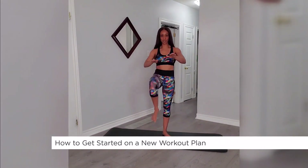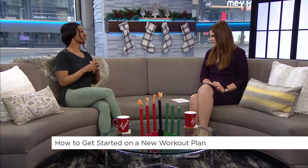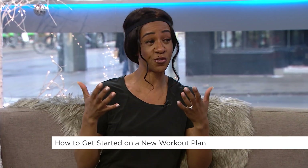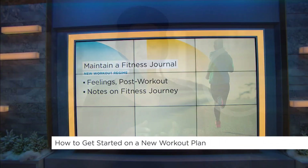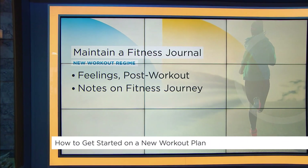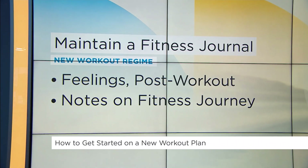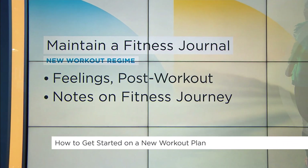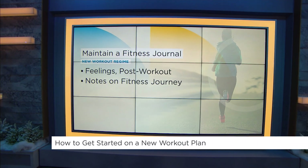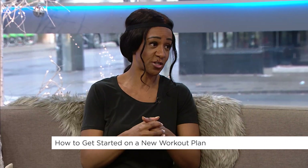What about a journal when it comes to fitness? A fitness journal is where you can keep everything organized — your exercises, how your strength is improving, your flexibility, and your workout times. These are the things you really want to be aware of. It's going to help you stay more organized, whether you're working out three, four, or five days a week, and the amount of time will really differ for each individual.